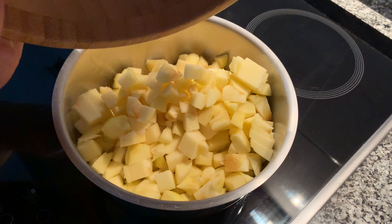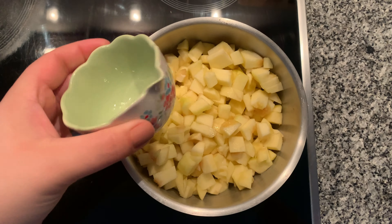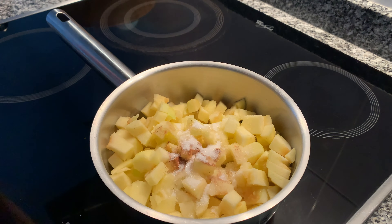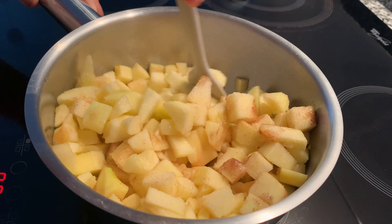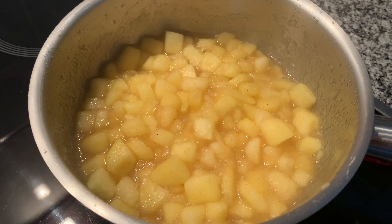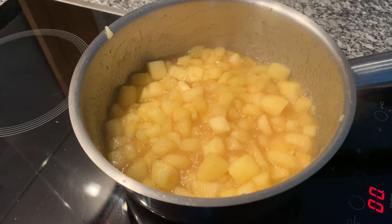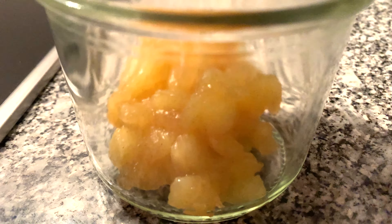To a small saucepan, I'm adding the diced apples, followed by the lemon juice, just a touch of cinnamon, sugar, and a pinch of salt. Give it a quick mix and let the apples come to a simmer. Once the apples are soft and the liquid around them is thick, remove them from the heat and let them cool down completely — about 10 minutes after they begin to simmer. Once cooled, store them in the fridge until ready to use.